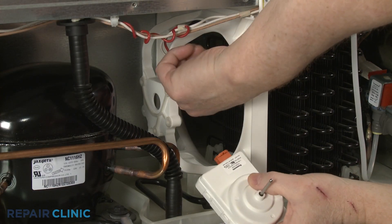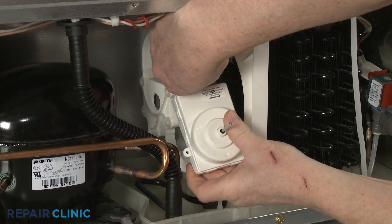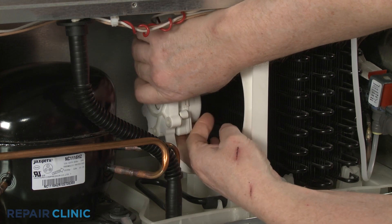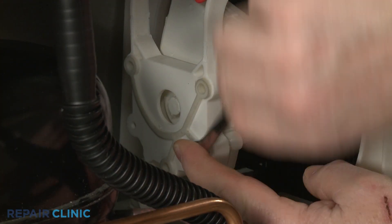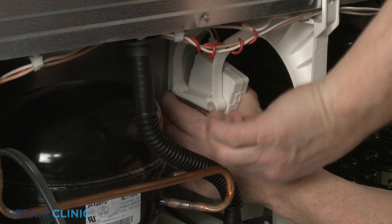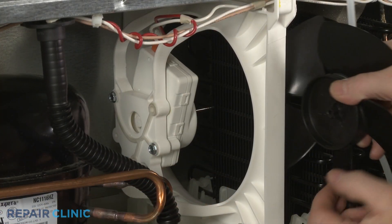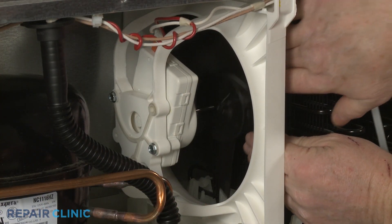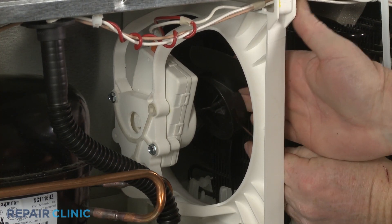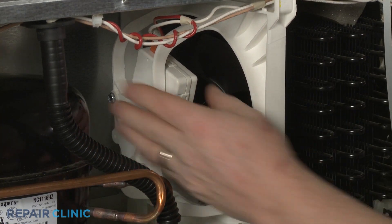Install the new condenser fan motor by first connecting the wire connector. Align the motor on the bracket and thread the mounting screws. Align the fan blade on the motor shaft, then push until the blade is fully seated. You may need to readjust the mounting bracket after installation.